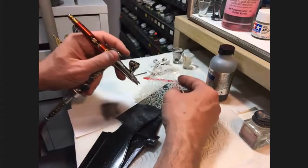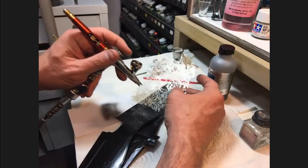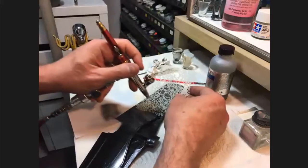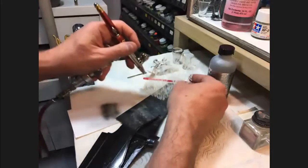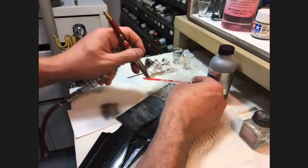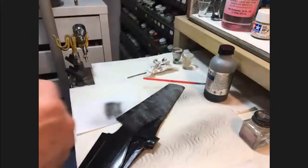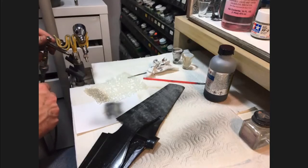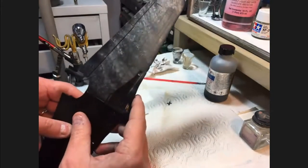For the wing roots, where you might get some oil blowback from the engine, maybe keep it a little bit darker. But then as you get out towards the tip of the wing, come back in and lay some more patterns in. It's good to vary the distance, because you want this to be as random as possible.